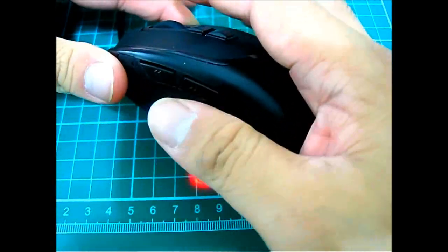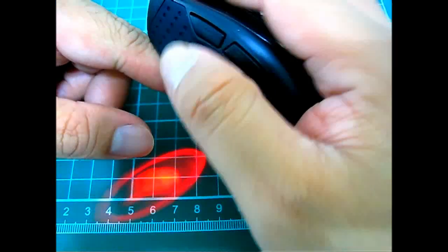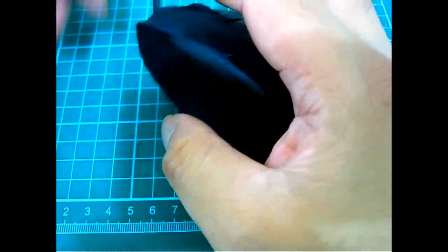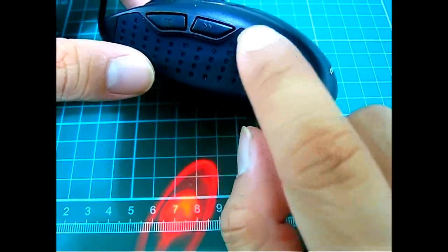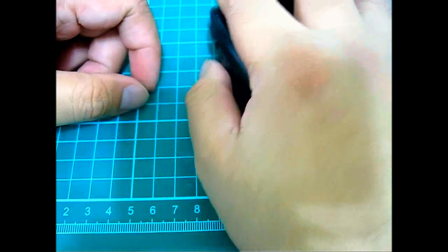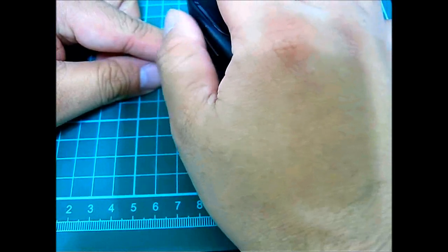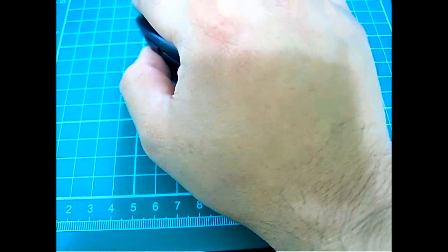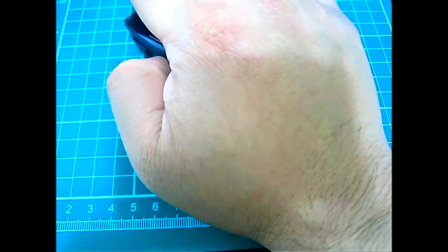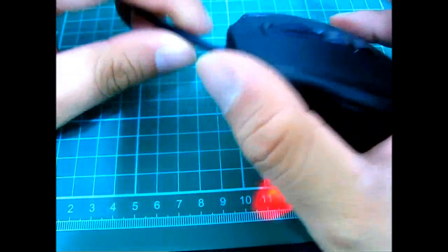The rubberized surface completely covers the side of my pinky and has plenty of room for the thumb without accidentally hitting the back and forward buttons — almost. A minor nitpick: I'd prefer the back and forward buttons were moved back a few millimeters, because when holding the mouse straight forward you can accidentally brush the back button. My workaround is to angle the mouse slightly inward toward my body so I can hit the side buttons cleanly.